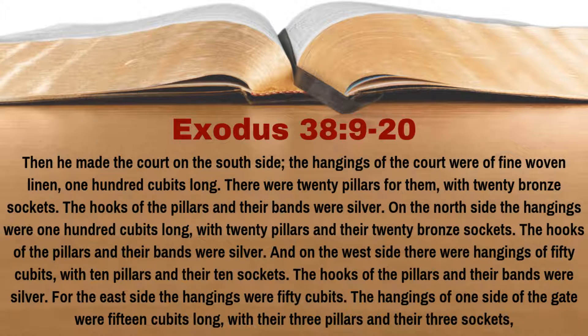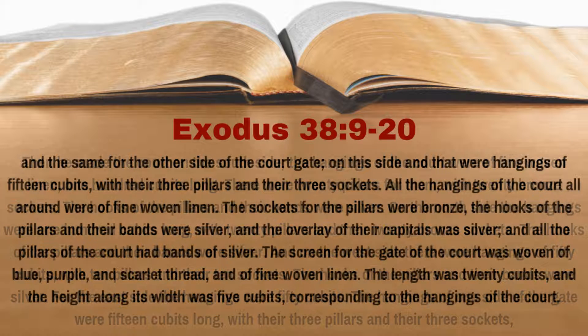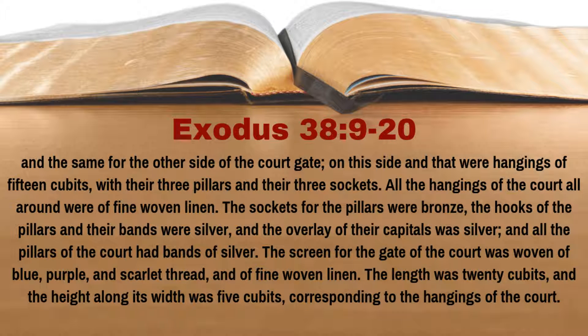There were hangings of 50 cubits with 10 pillars and their 10 sockets. The hooks of their pillars and their bands were silver. For the east side, the hangings were 50 cubits. The hangings of one side of the gate were 15 cubits long with their three pillars and their three sockets, and the same for the other side of the court gate. On this side and that were hangings of 15 cubits with their three pillars and their three sockets. All the hangings of the court all around were of fine woven linen. The sockets for the pillars were bronze. The hooks of the pillars and their bands were silver, and the overlay of their capitals was silver. And all the pillars of the court had bands of silver.